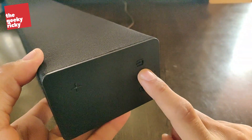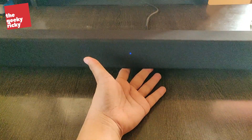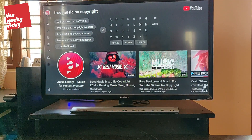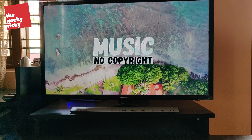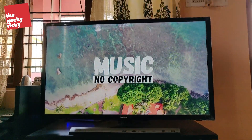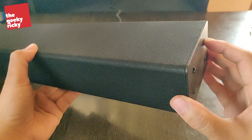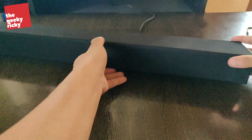Let's do that right now — power on the soundbar. It's now powered on. You also need to have some video or audio playing on the TV so you can confirm when it connects. Let me search for some free music — the music is playing but it's not yet playing on the soundbar because Bluetooth is not connected. Go back to the soundbar and press the connectivity button for about five seconds. There we go — it's now connected!